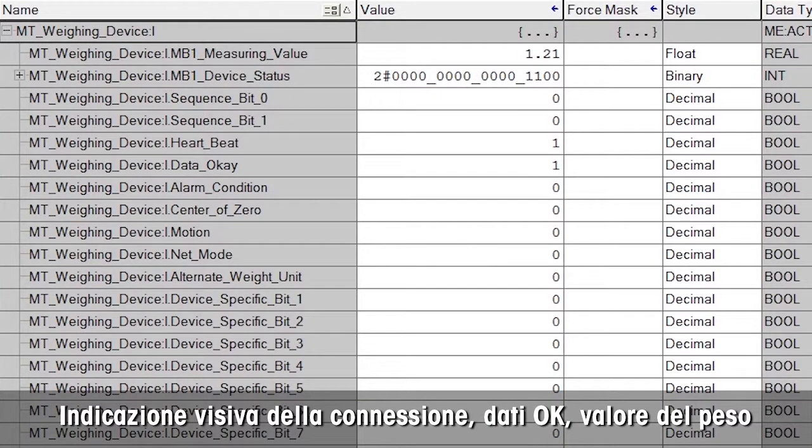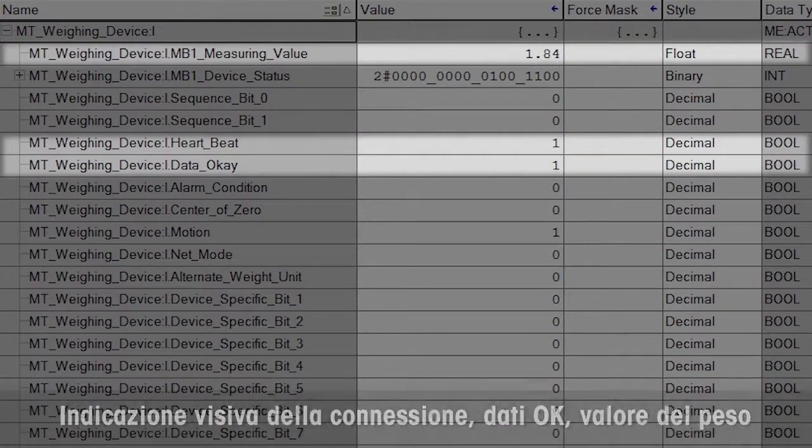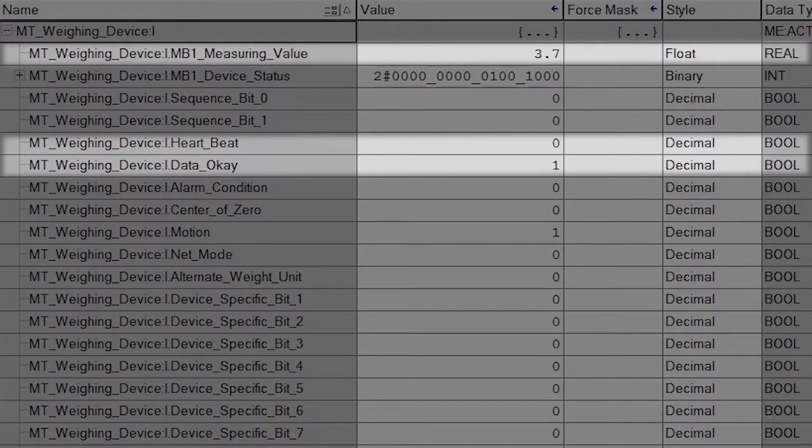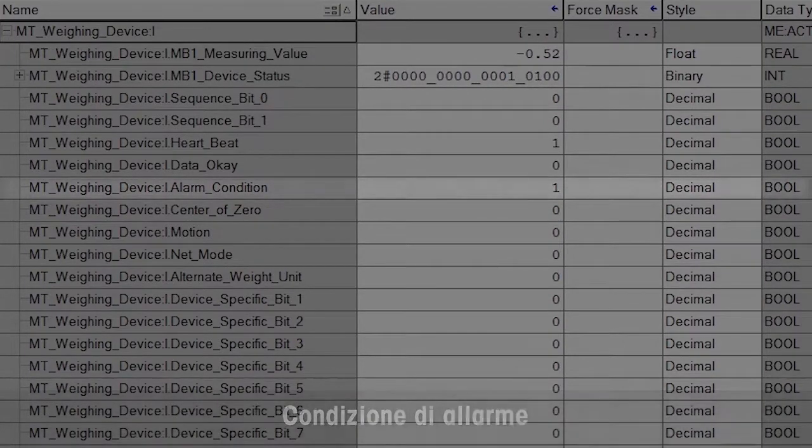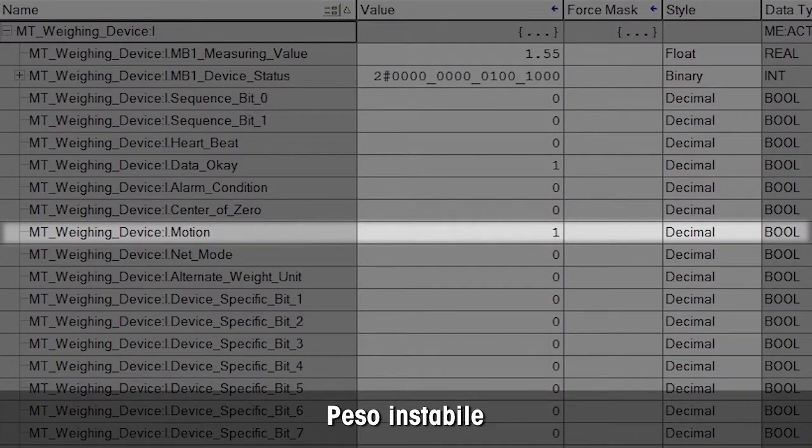Now you can see all status information, including heartbeat that shows connection data is OK, bit and weight value. The alarm bit is on if any error such as underload is detected. The motion bit is on if the weight is unstable.